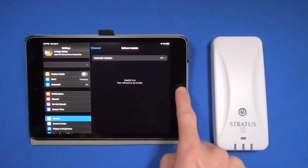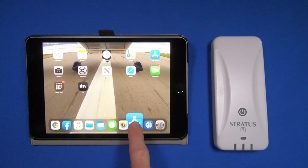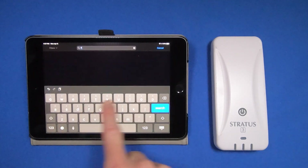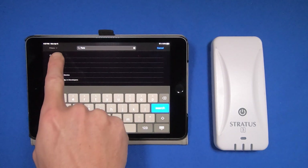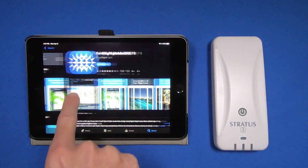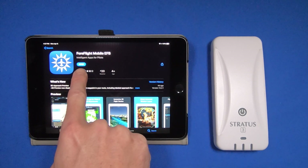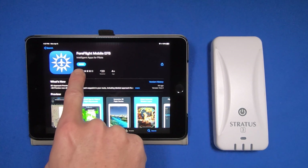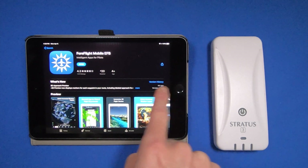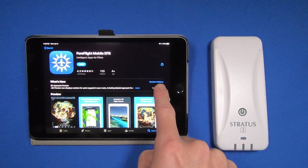Now I'm going to exit Settings and open the App Store and search for ForeFlight. As ForeFlight comes up, I can select it. And here you see it says Open. If I had an update available for ForeFlight, it would say Update. Also over here, it tells me how old the current update is — it was just updated four days ago. So I'm good there.